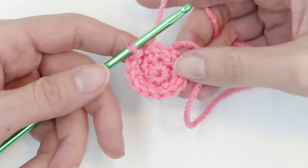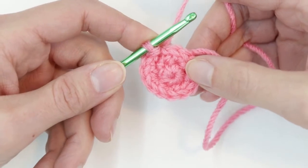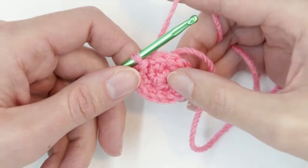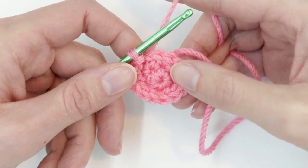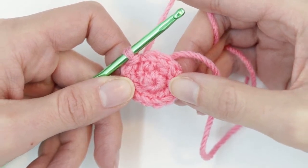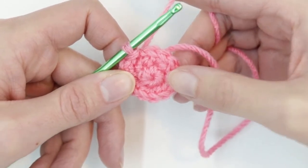When I was first learning how to make the magic circle, it was a real struggle. I tried and tried again — I probably made a dozen — and I watched video after video and I just couldn't get it. I couldn't figure out what I was doing wrong. So finally, after a lot of trial and error, I was finally able to get it down. I'm going to show you the different components of the magic circle, relate it back to stitches you probably already know, and show you how I learned to conquer the magic circle.